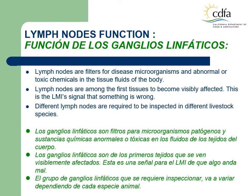Lymph node function. Lymph nodes are filters for disease, microorganisms, and abnormal or toxic chemicals in the tissue fluids of the body. Lymph nodes are among the first tissues to become visibly affected — this is the LMI's signal that something is wrong. Different lymph nodes are required to be inspected in different livestock species.